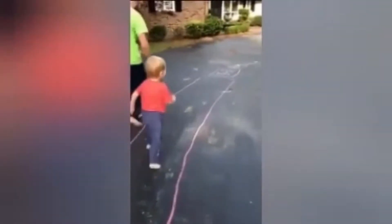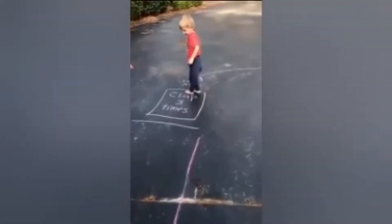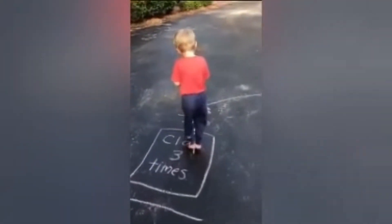Ready, run! Stop. Come back, come back, come back. Clap three times. One, two, three.